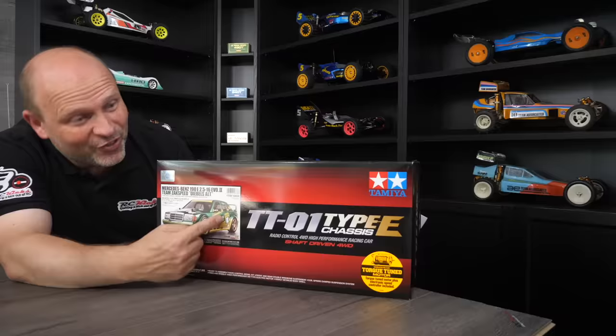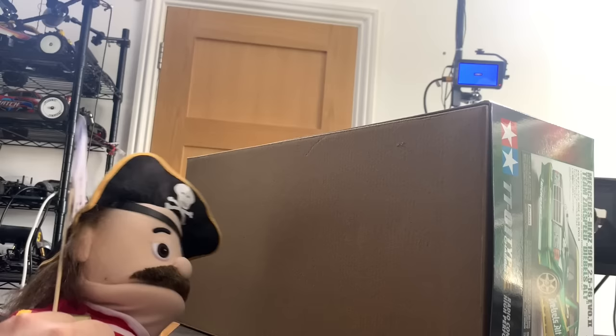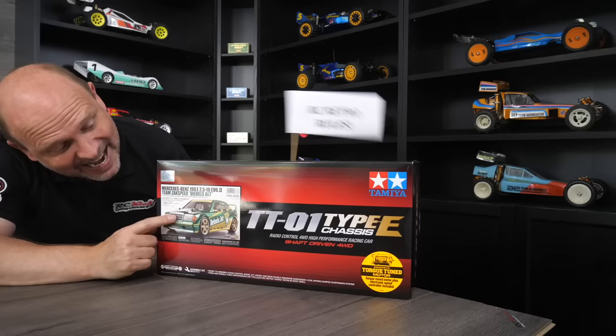Hi, welcome to Tossie Kicks. On today's show, we're going to be focusing on this. We're going to be building the TT01 Type-E chassis with the Mercedes-Benz 190E livery.